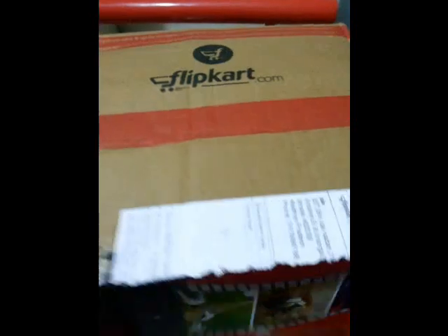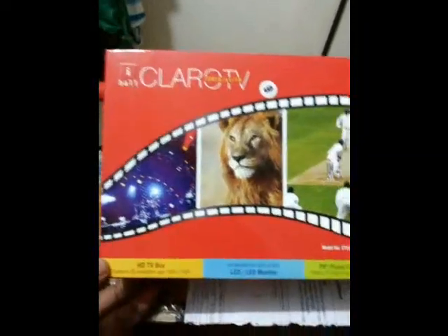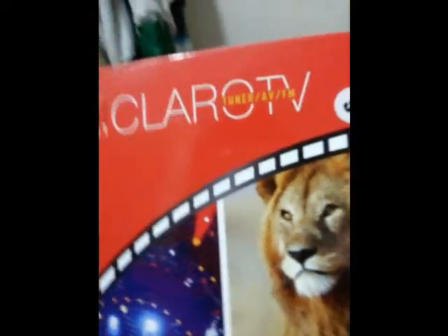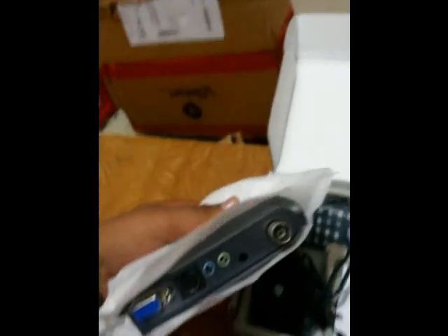I have already unboxed the pack, so let me show you — here is the pack. As you can see, it's written clearly: Eyeball Claro TV tuner, AVFM, compatible with HDTV box. Inside is the original box pack, and here you have the original TV tuner itself.